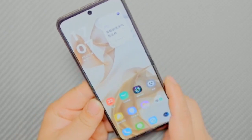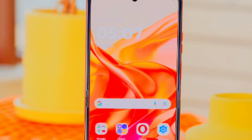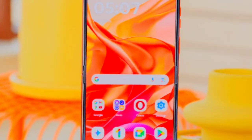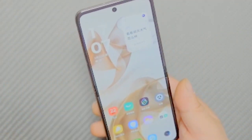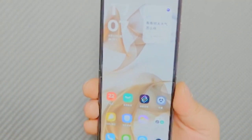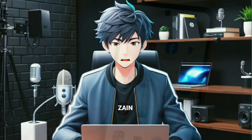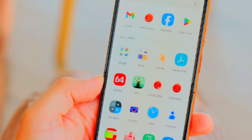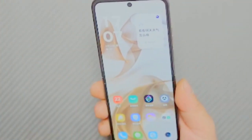The Motorola Razr 50 boasts two distinct displays. The main screen is a 6.9-inch foldable LTPO AMOLED panel supporting 1 billion colors and a high refresh rate of 120 Hz, which ensures smooth scrolling and responsiveness. With a peak brightness of 3,000 nits, the display remains easily readable even under direct sunlight. The resolution of 1080 x 2640 pixels, combined with a 22:9 aspect ratio, provides clear and vivid visuals.